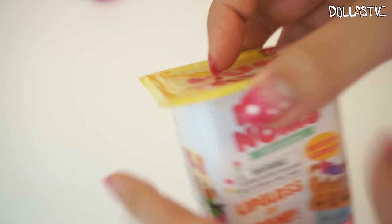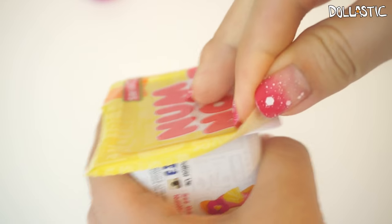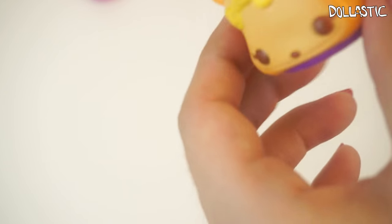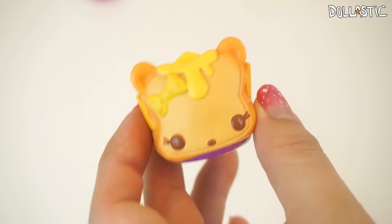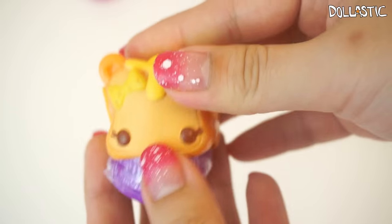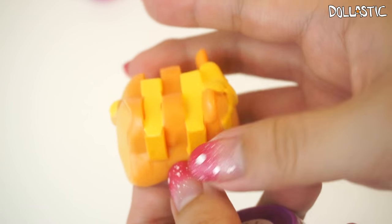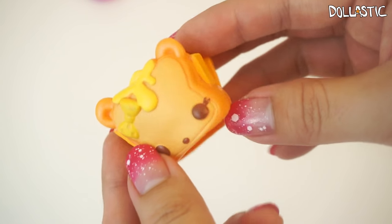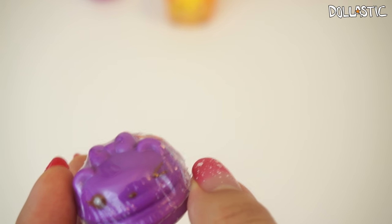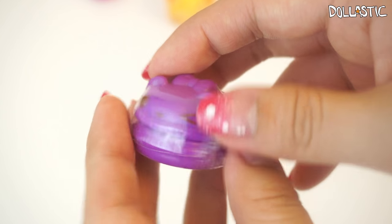Now we have three more boxes to open. Here goes our third to last one. This one looks very interesting — it looks like grilled cheese. Yes it is! It is cheese — C-H-Z. This is so cute, I love it. Look at the details — such adorable details, I love this one so much. I think I like the breakfast ones. And then this Nom is also a double — Berrylicious Gloss Up — so I'm not going to open it because I already got one previously.